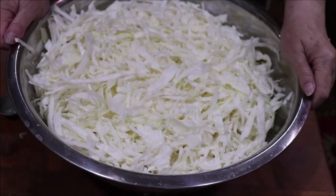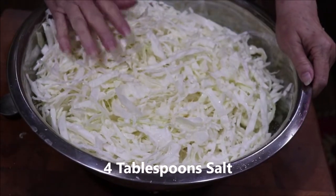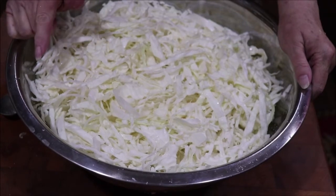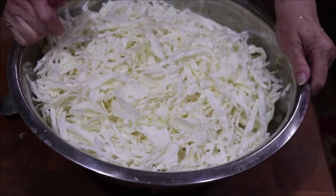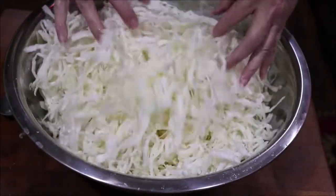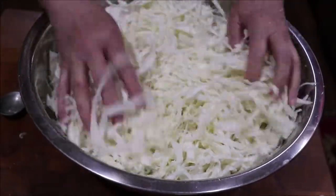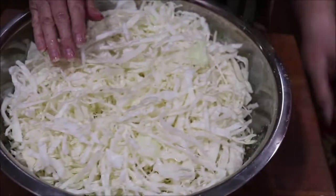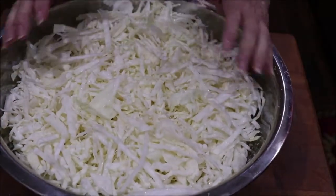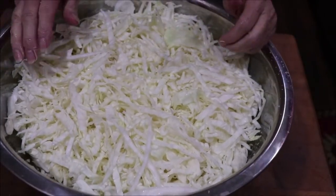I've shredded my six pounds of cabbage. Some of it's bigger than the other because I just used a knife. I've put three tablespoons of salt in here because I'm putting two teaspoons per pound — six pounds, that's 12 teaspoons or four tablespoons. You toss it around so that some of the salt is on all of it, and I can already see the water being pulled out. Let it rest like this for about 20 minutes, then massage it and squeeze it, and pack it in the jars.